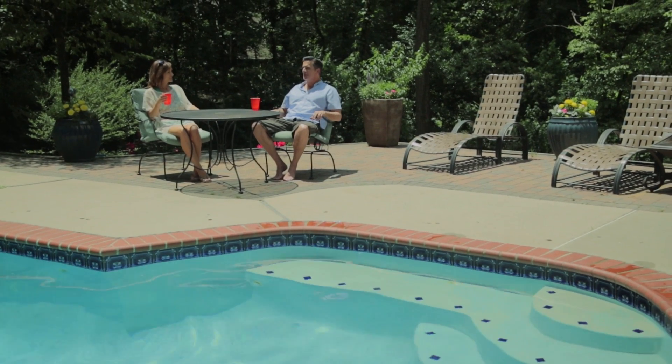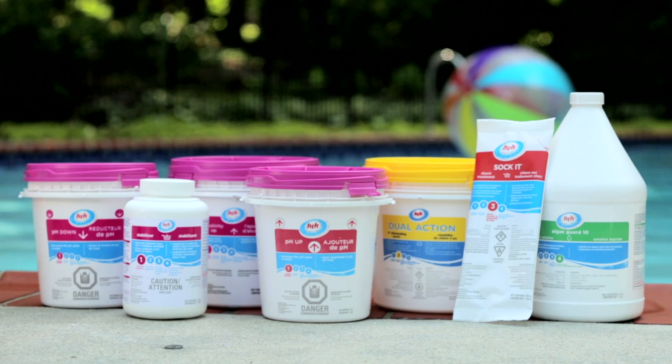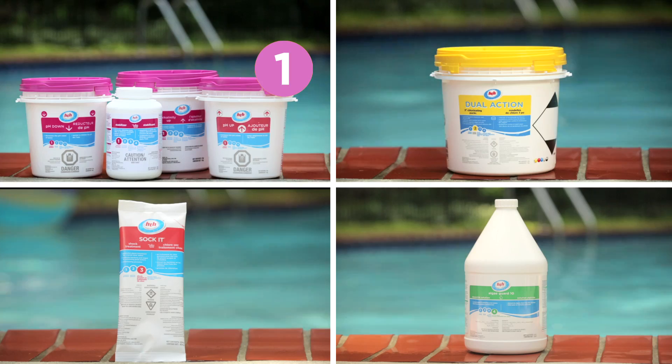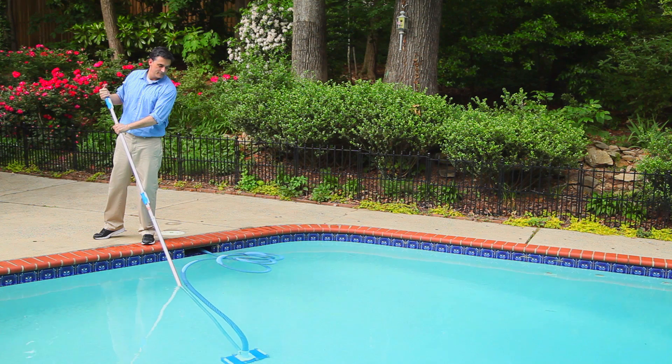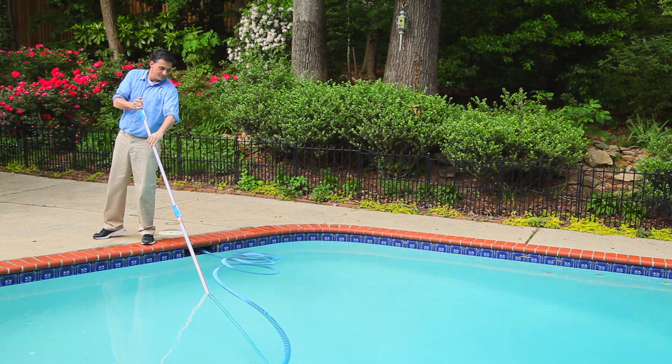One of the questions we hear most often from pool owners is, how do I know the right chemicals and products to use? To help pool owners, we created the HTH four-step program, a basic color-coded system that makes it easier for both above-ground and in-ground pool owners to find the right products to maintain sparkling clear pool water.